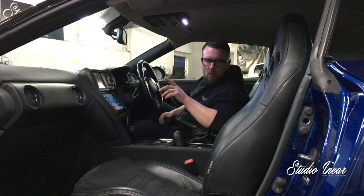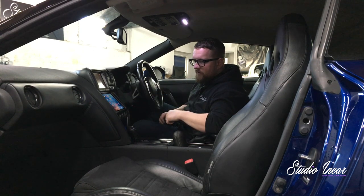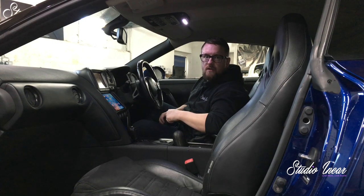I'll give you one more walk around of the car. Follow us, share, do what you like. Cheers.